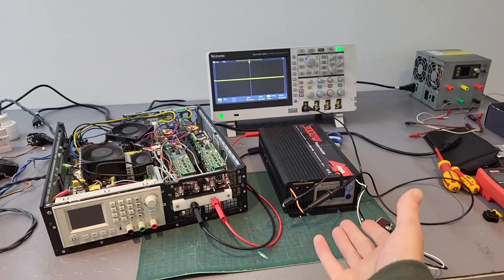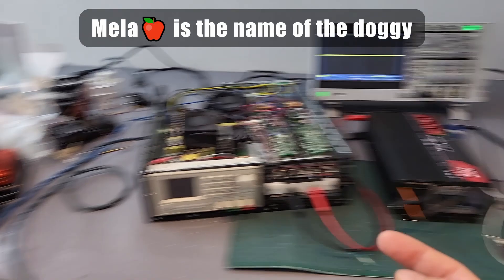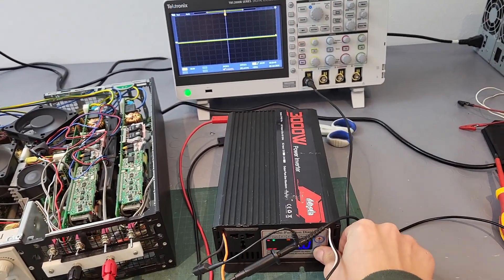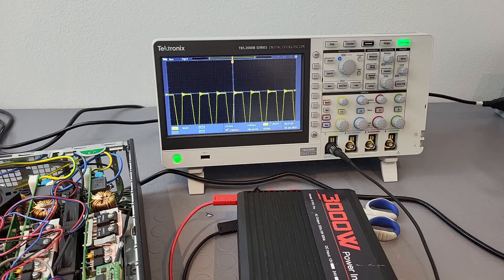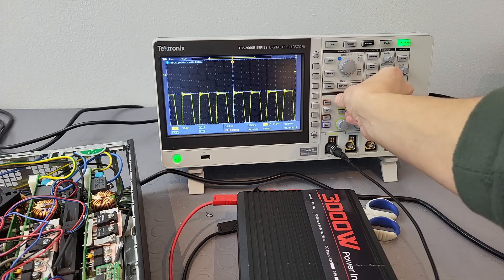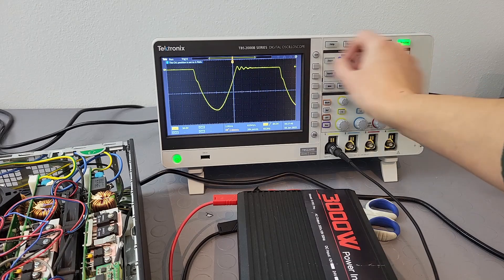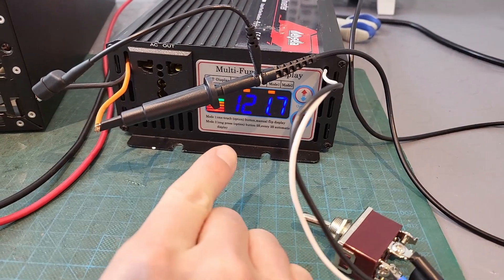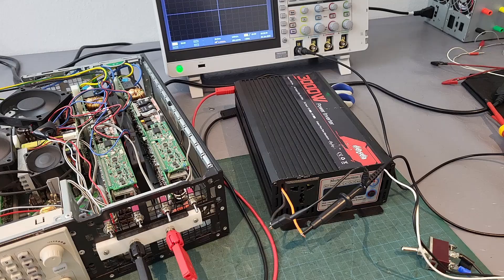Here I am ready to test the inverter — Mela is running away, she knows something is about to go wrong. Three, two, one — powering it up, and there it is. You can hear the noise and see it immediately: the waveform is cut in half, literally only the bottom part of the sine wave is showing up. That usually means one of the MOSFETs in the full bridge is not working. The display confirms it — only half of the voltage is coming out.